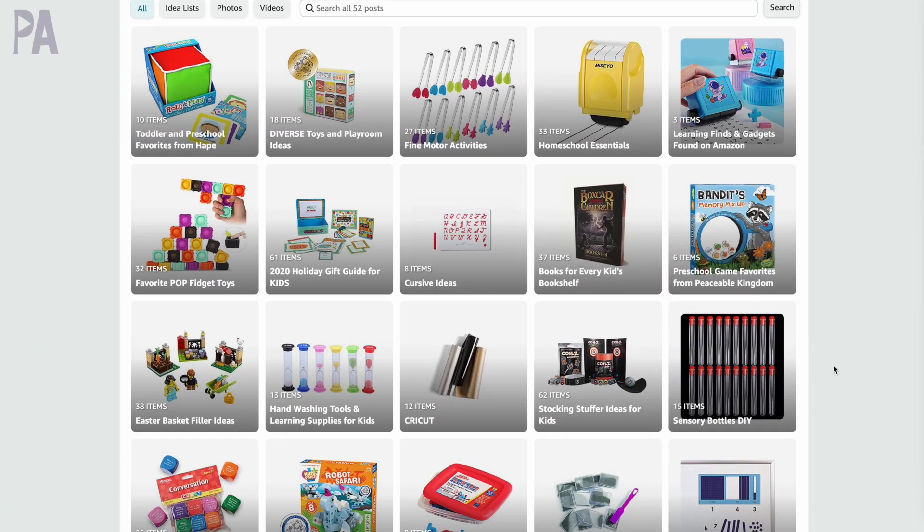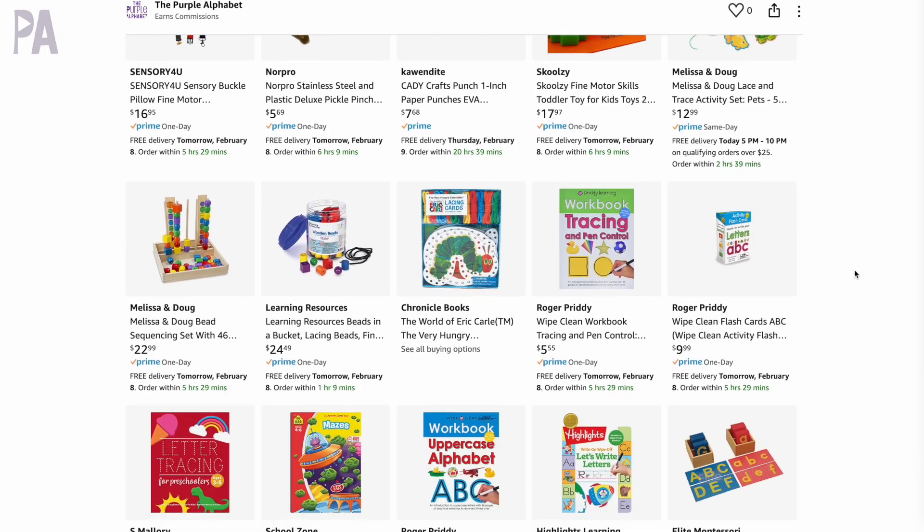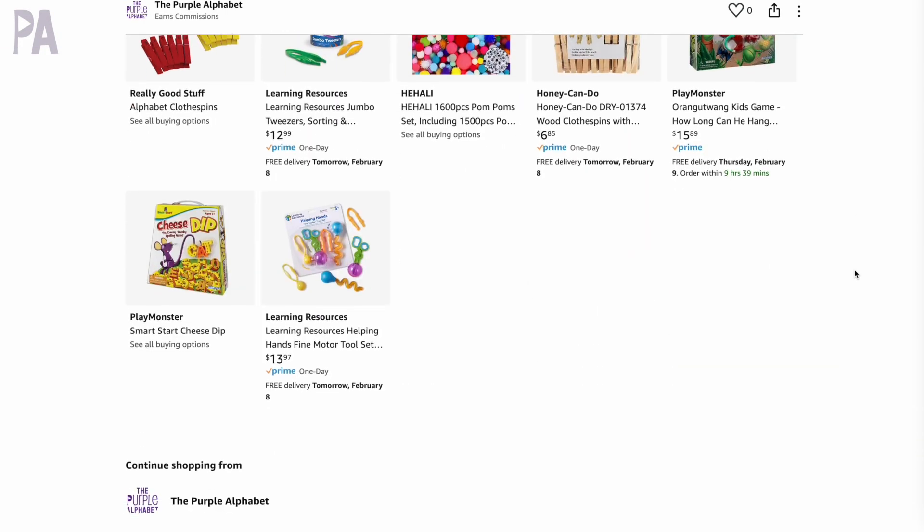I'll make sure to put links to everything I'm showing you today down in my description box. I do have an Amazon store where I've been putting a lot of fine motor activities, so you might find other ideas beyond the ones I'm showing you in this video.